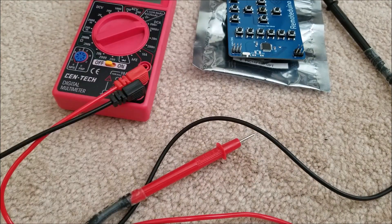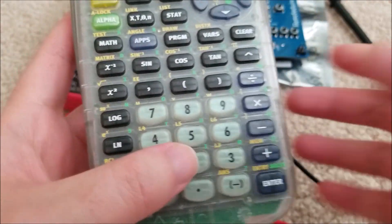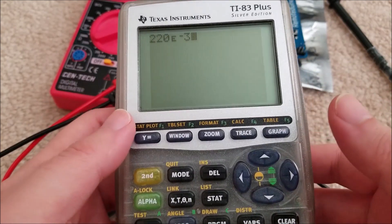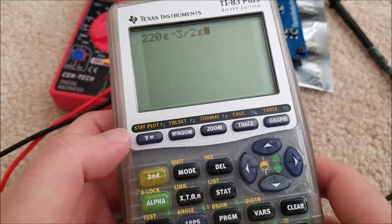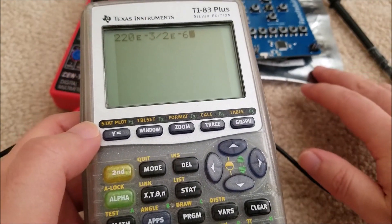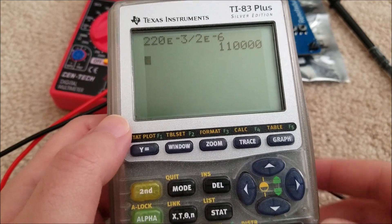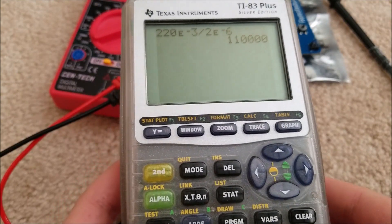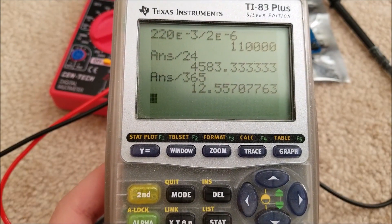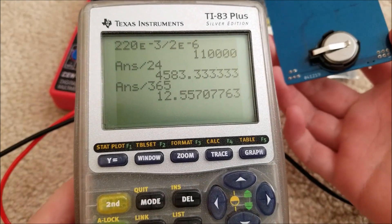Let's do some quick calculations. An average CR2032 is about 220 milliamp hours, which is 220e-3 amp hours. We measured 2 microamps quiescent draw in standby, which is 2e-6 amps. Assuming we can extract 100% of the energy — which isn't realistic — the maximum ideal standby duration would be about 110,000 hours, divided by 24 for days and divided by 365 for years, giving us 12.56 standby years.